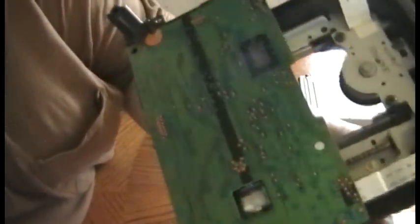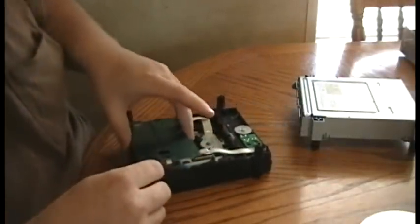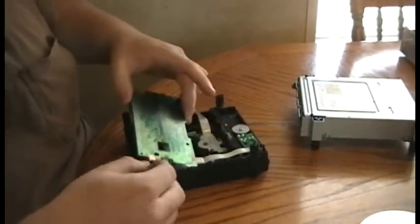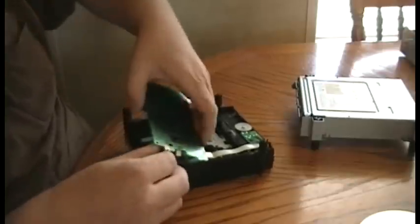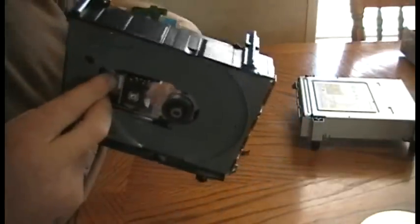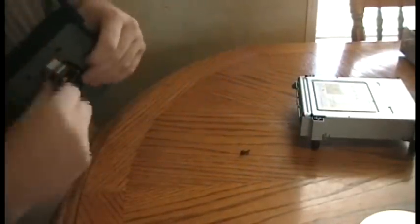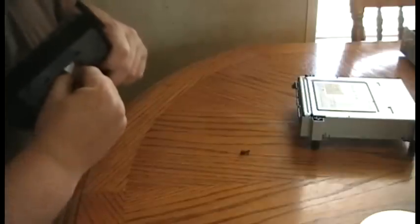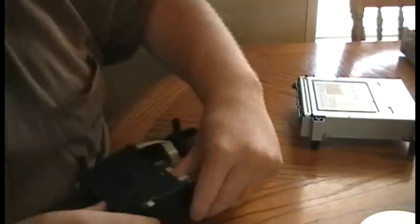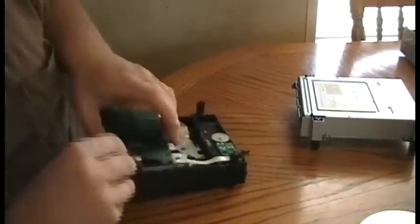On the bottom there's a little black tab right here. You want to push that tab away from the board so it's not locking it into place. Then the board should just raise up — you've got to kind of lift it out a little funky. There's a ribbon cable on the back of the laser; you want to pull that out. It should just pull straight out. They just pull straight out — it's easier to get out than it is to put in, I assure you.